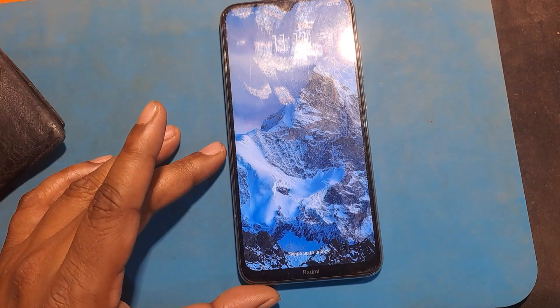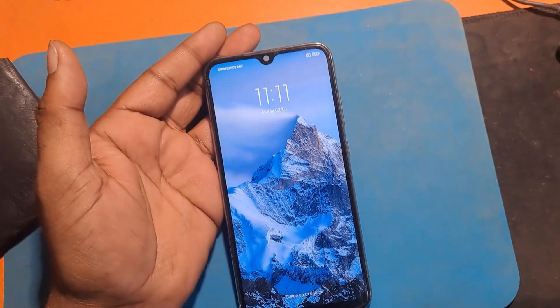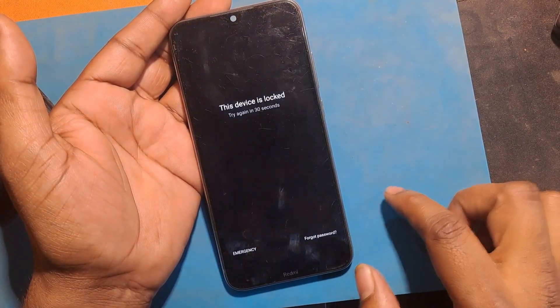Welcome to GSM Favor YouTube channel. This is my Redmi Note 8 Android smartphone. I unfortunately forgot my phone screen lock, due to which the phone cannot be used.